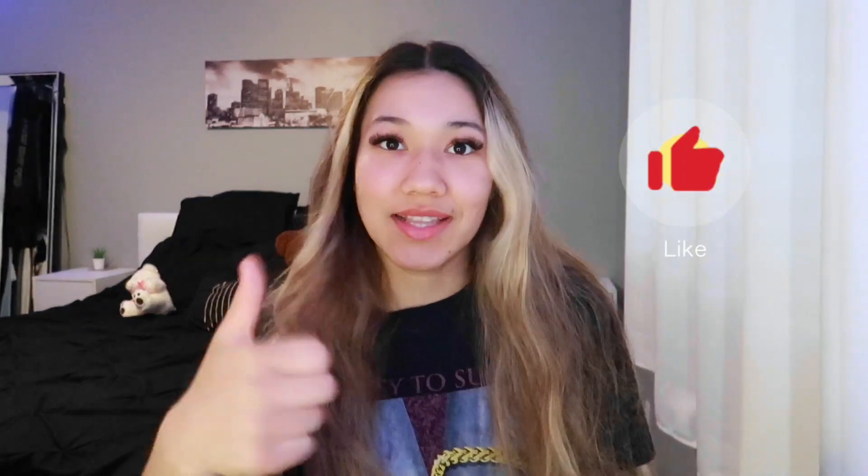Hey guys, it's Alina, welcome back to my channel. If you guys are new here, don't forget to subscribe, give this video a big thumbs up, turn on post notifications so you get notified each time I post a new video, and comment down below any other video ideas. Today I'm going to be showing you guys seven easy hairstyles for summer because summer is right around the corner. I know I have not posted in so long but I'm back now.